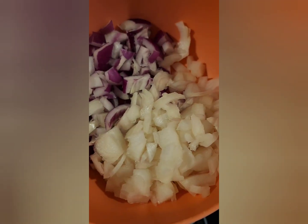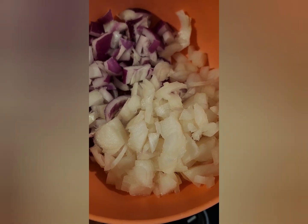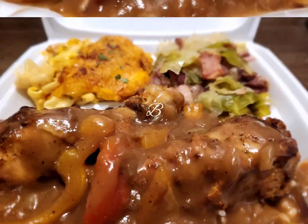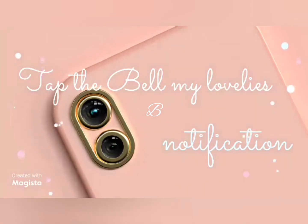Then transfer the cabbage into your pot and add more purple onion and more yellow onion. Let it cook for an additional 20 to 25 minutes until tender, and there you have it — delicious cabbage with smoked neck bones. Thanks for tuning in.